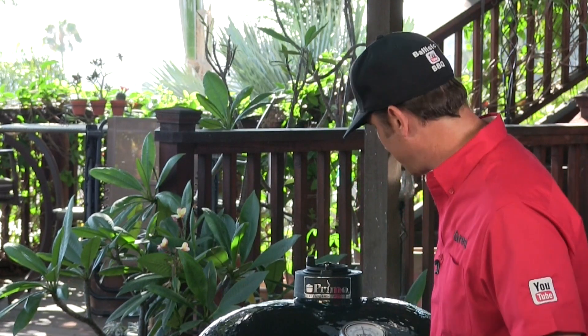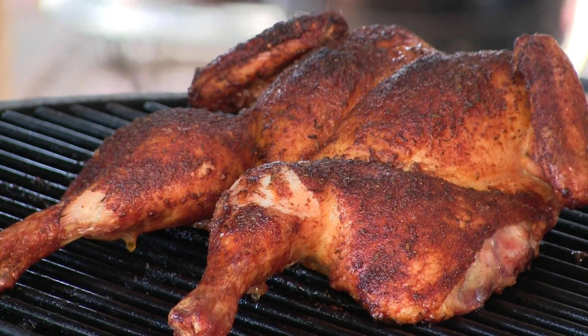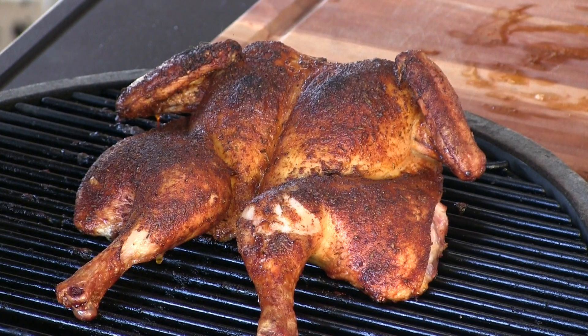We're at one hour five minutes and I just hit that target temperature. Check this thing out — it is stunning and it smells incredible. I'm going to pull this bird off the cooker, take it into the kitchen, let it rest about 10 minutes, and then we're going to try it out. I'll meet you inside the kitchen.